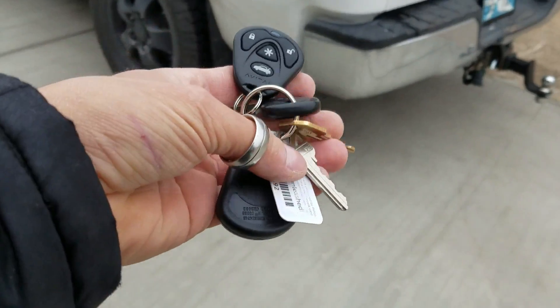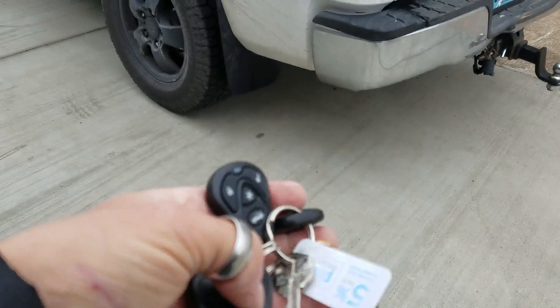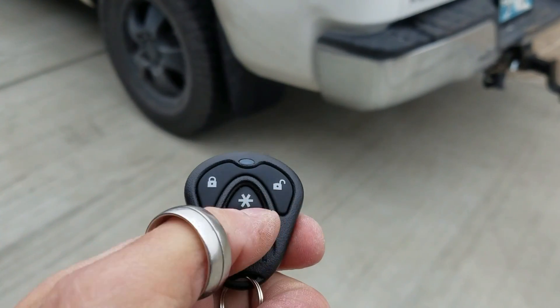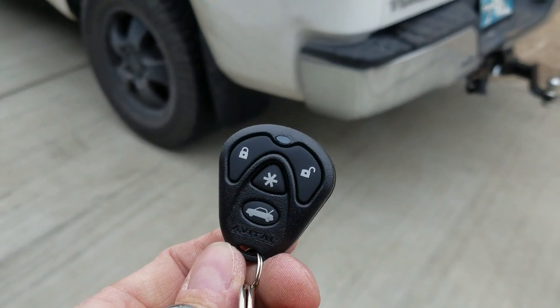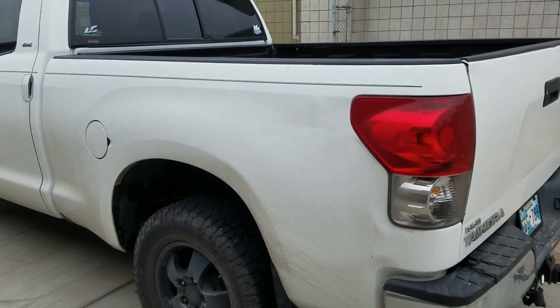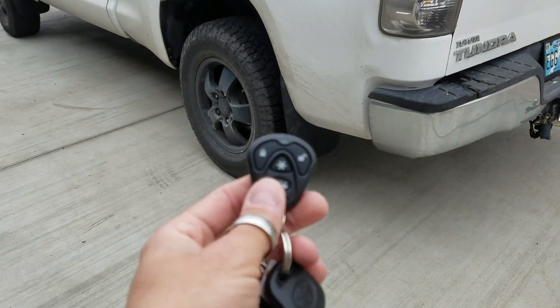You've got two key fobs here that look identical. You've got your lock, unlock, remote start, and then obviously the trunk pop — but I think you're missing the trunk, brother, so we're out on that one.